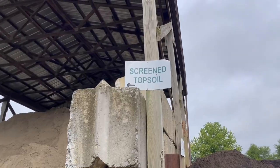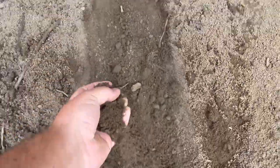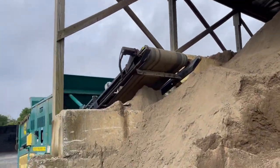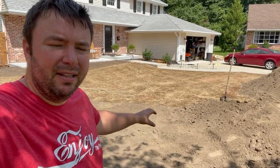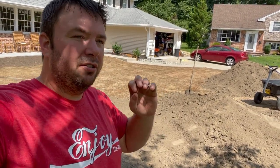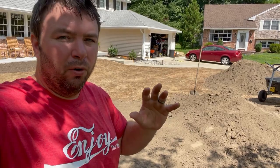We have topsoil here — more specifically, this is screened topsoil. It's been passed through a machine that really breaks things down super fine. You really don't want clumpy soil or soil that has rocks or sticks. Sure, a few have made it into this pile — you just pick them out — but if you don't get screened topsoil, it's going to be riddled with rocks and sticks, which you do not want for a renovation like this.